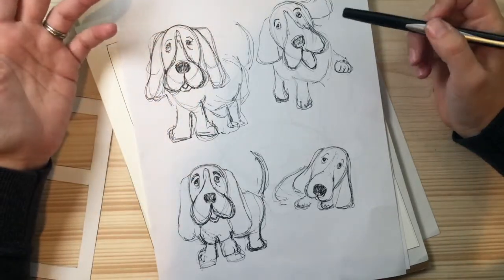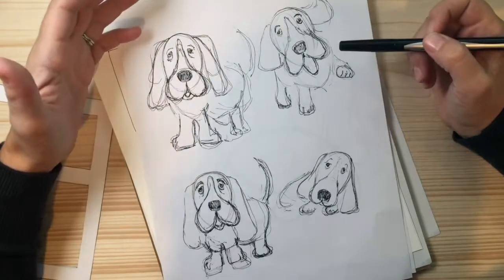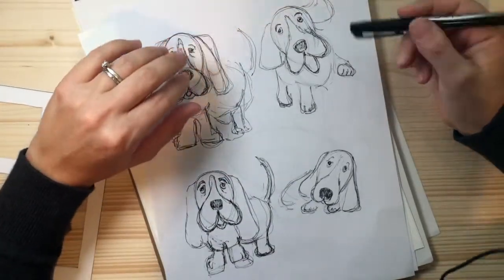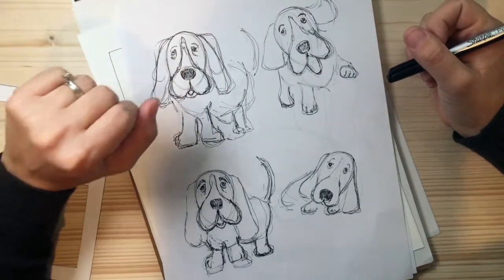As I was looking through images on Pinterest and different things to teach you guys how to draw a dog, I kept gravitating towards Basset Hounds. The more I thought about it, the more I realized that I love Basset Hounds — I just think they're so cute with their little droopy eyes and droopy faces.